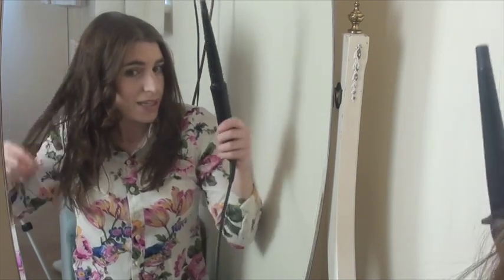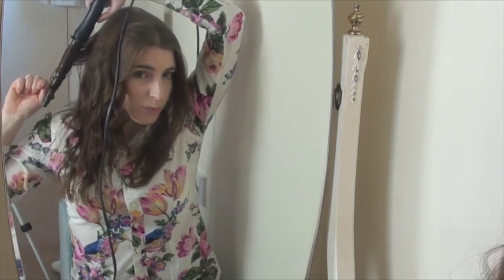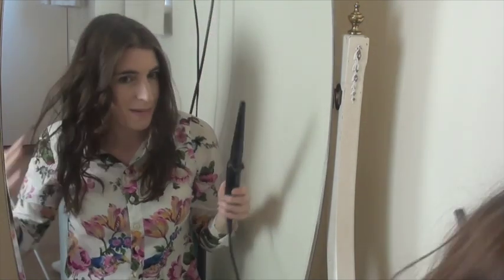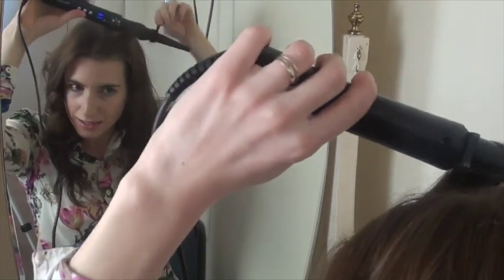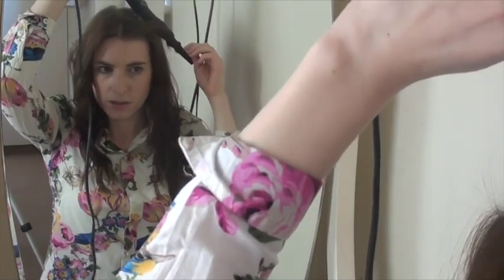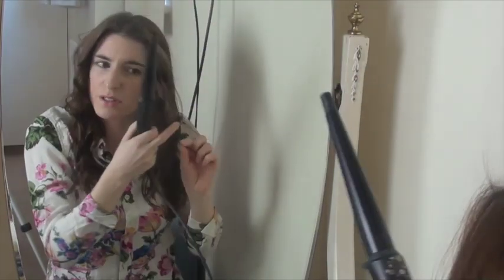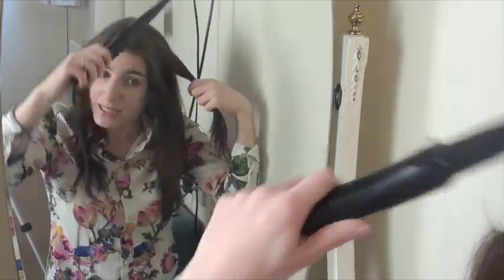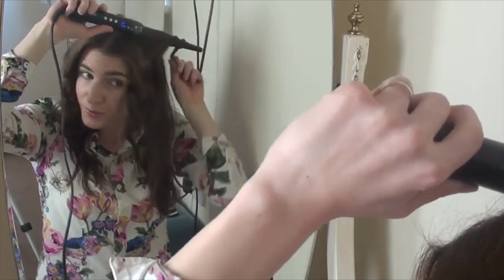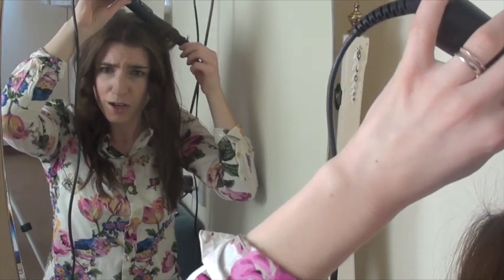You can use hairspray if you want to, but I don't — I find the wand holds the curl really well and I don't need extra product. Unless I'm going out on an evening and really want it to last, I won't bother with hairspray. I just like the messy look — once you've been outside and your hair gets a bit windblown it doesn't really matter. The front section is probably the hardest, especially if you're not used to curling your hair, because you don't want it in your face and you don't want too much of a curl.